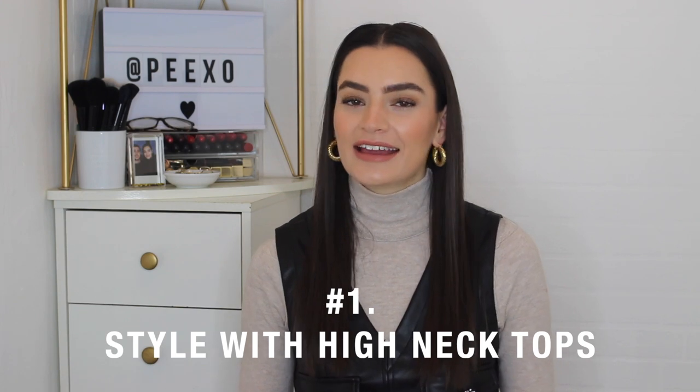Without further ado, let's get started with styling tip number one. Styling tip number one is to style with high neck or roll neck tops. I am a big fan of wearing high neck jumpers and roll neck tops — they are definitely my favourite kind of tops. I typically get quite cold so I really like something like a high neck or roll neck for added warmth. I love the look of a roll neck peeking out on top of the coat and that's exactly what I wanted to show you with this tip.